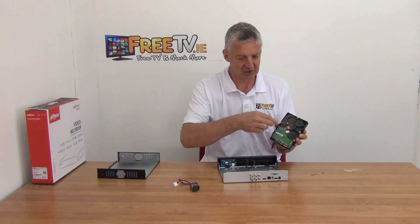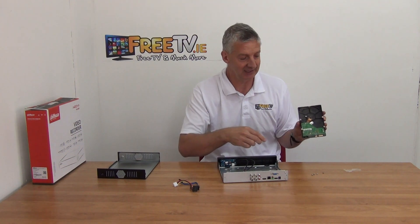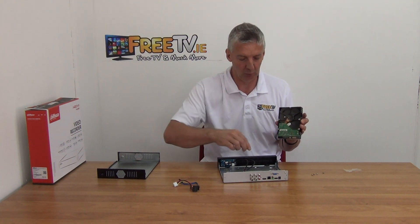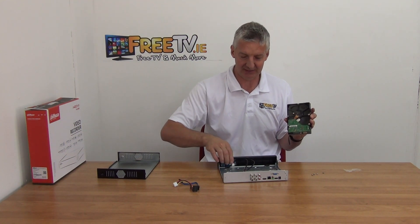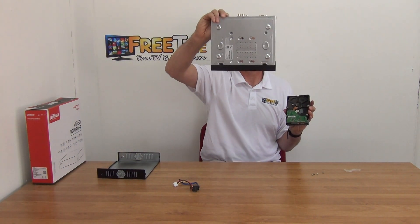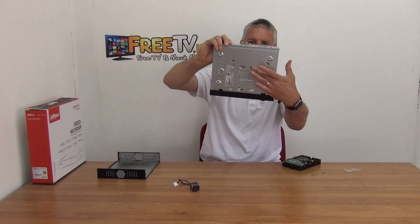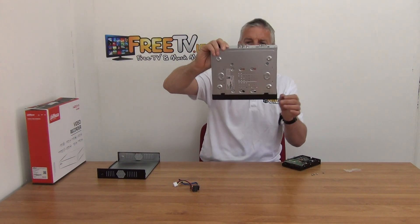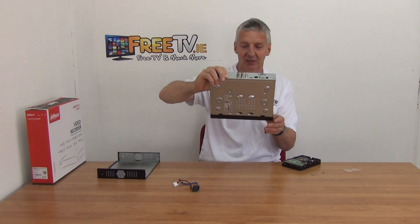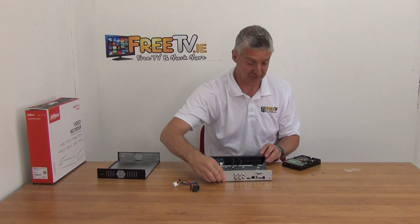The first thing I did is I just very lightly screwed in the four screws — they come in a little separate bag — and these are for bolting the hard drive onto the base. If you hold up the DVR you'll see there are four holes in the bottom, and what we do is just slide it through and then slide it down to lock it into position. That's pretty typical with all DVRs and NVRs I've ever seen.